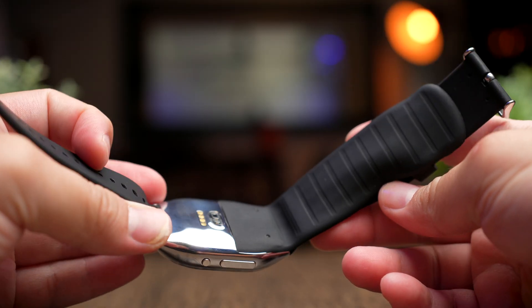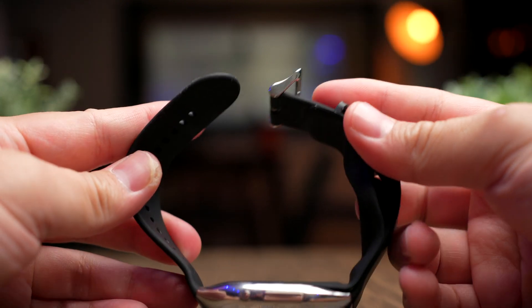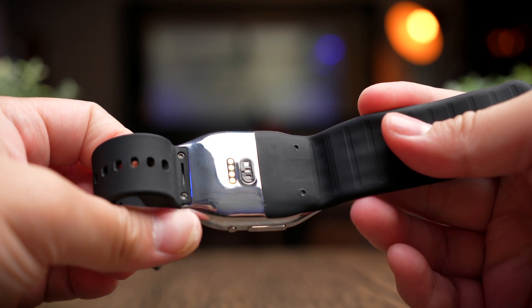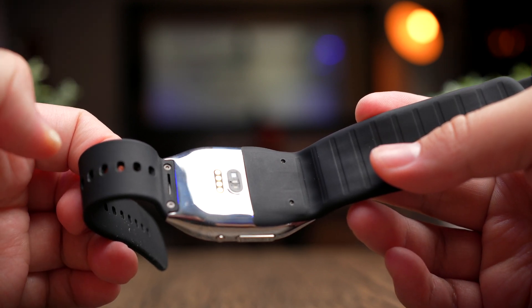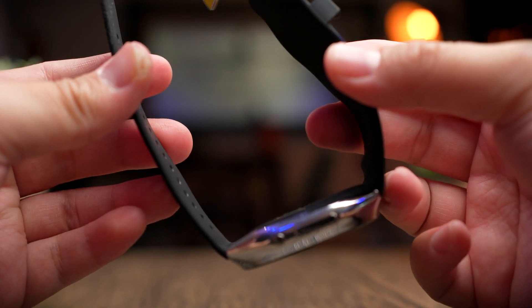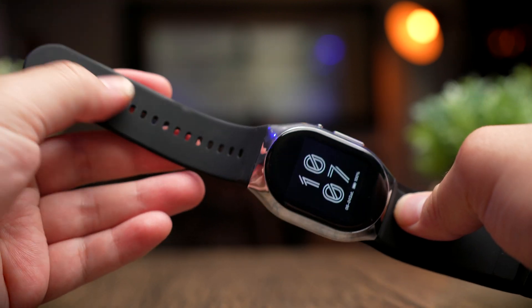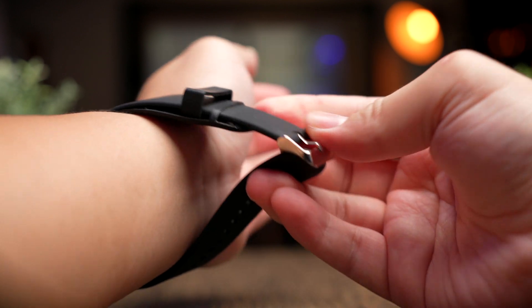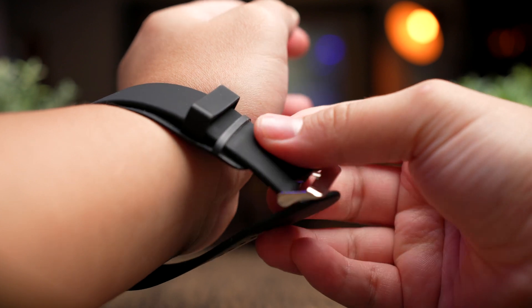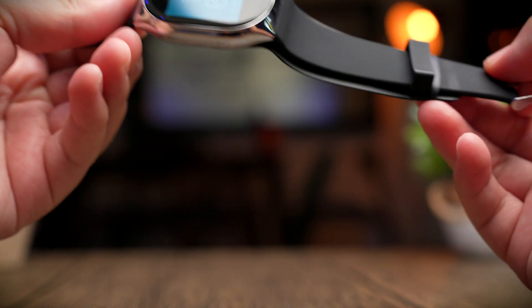The watch band is actually mounted upside down out of the box, likely because of the inflatable cuff. You can screw out and flip the bands, but I hope YHE addresses this because the upside-down band is very difficult to put on due to muscle memory. If you wear the watch normally, the holes are on top and the buckle is at the bottom — it's not intuitive at all.